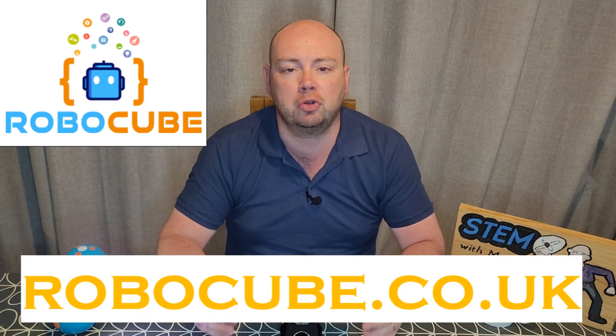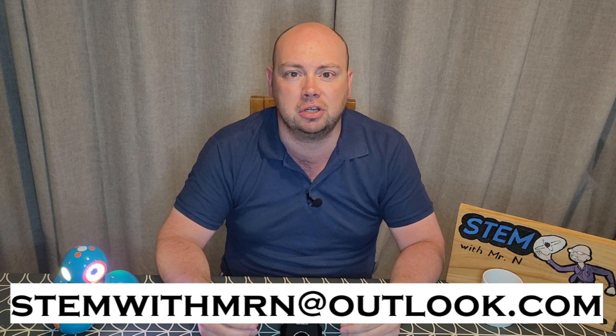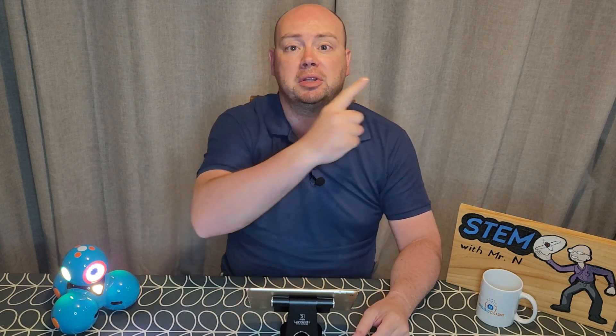Well, that's all for this week. I hope you enjoyed it. Once again a huge thank you to Robocube for supporting this robot review video — go and check them out at robocube.co.uk. As always, I'd like to take this opportunity to answer any science questions you have, so feel free to email me at stemwithmrn@outlook.com and I'll get back to you. You can subscribe to the channel by pushing the button here. I've added links to my other robot review videos, my STEM experiment and explanation videos, and my STEM career interviews. This has been STEM with Mr. N introducing you to Dash.